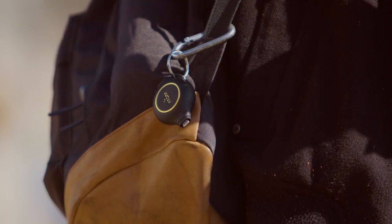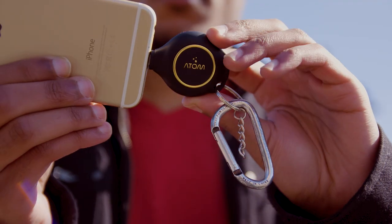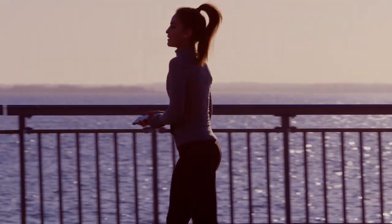Atom is a charger that's as mighty as it is small — fitting in your pocket, on a keychain, or in the palm of your hand. All while packing enough power to resurrect your phone or prevent it from dying when you need it most.